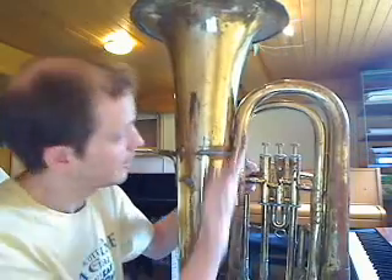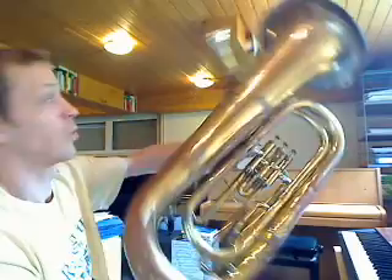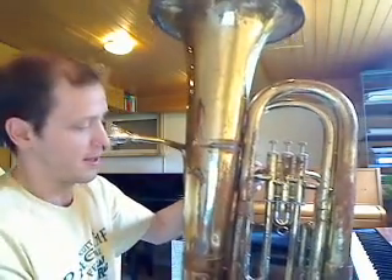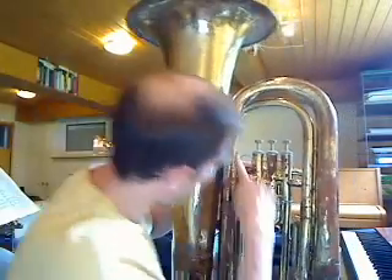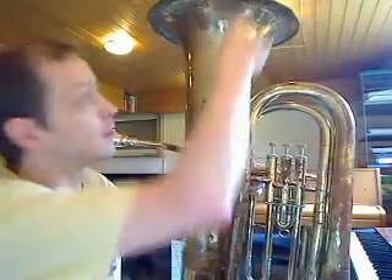Let's look at brass instruments with valves and how they work. I have a tuba here. It could just as easily be a trumpet or a French horn or a fluegelhorn or a euphonium — they all work on the same principle. If I blow into the mouthpiece, the air travels this path here and comes out of the bell.